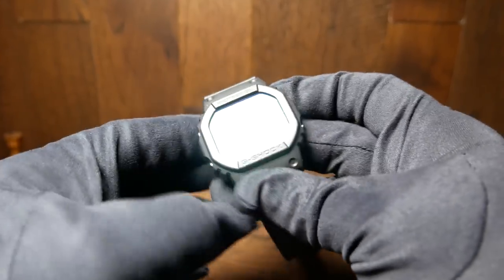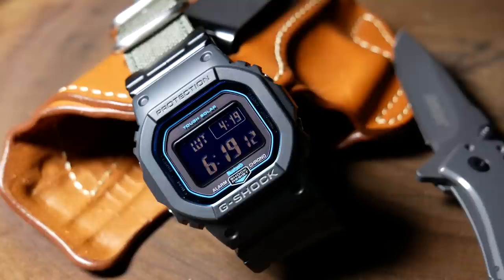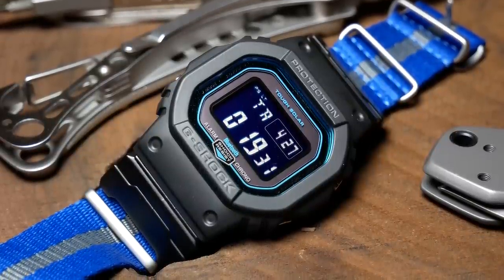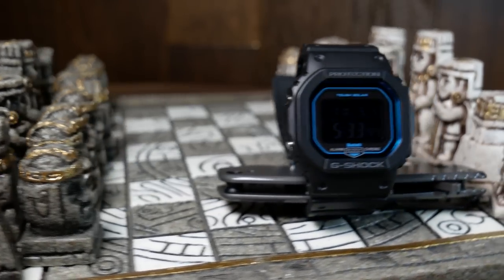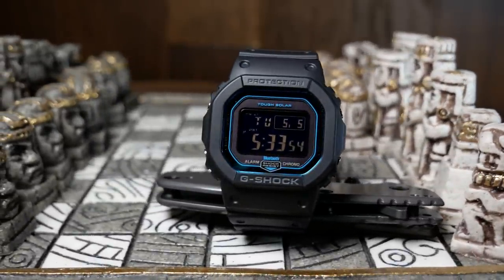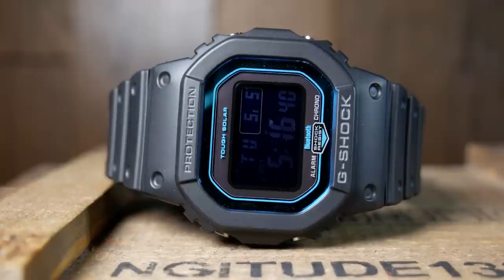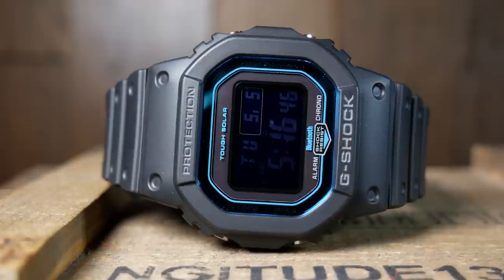Another thing I was curious about is the negative display. From comments on my original video, some people love it and some absolutely hate it. After having it for a bit, I wouldn't quite say I hate it, but I'm definitely not a fan. In certain lighting conditions and angles it looks great, but most others it's just kind of faint to make out. In a lot of conditions where I'd have no problem reading a traditional three-hander, I'd be straining to make it out on the G-Shock. So for me, having the backlight trigger when you rotate your wrist is an absolute must — it makes it a whole lot easier to read in most situations. And since this is solar, I'm not really concerned about battery life.